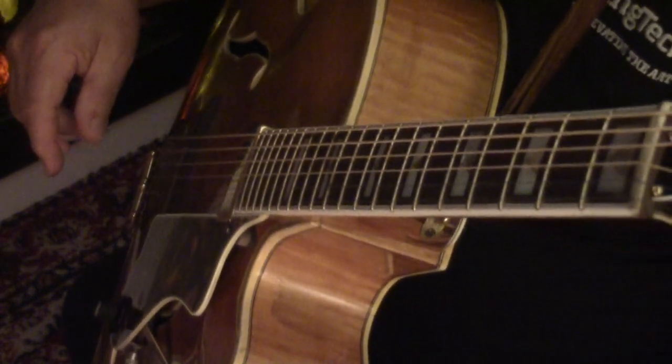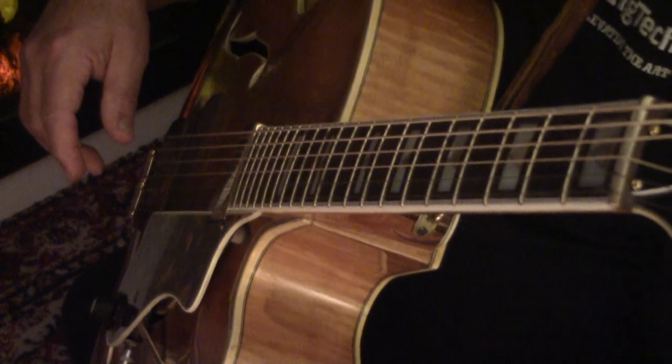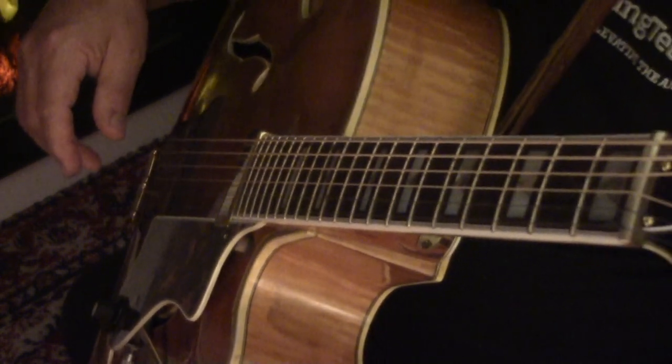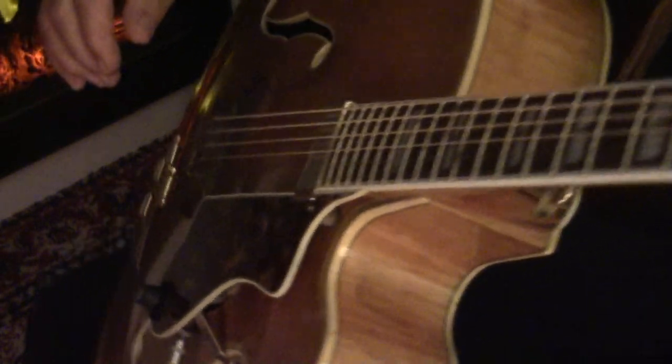So I have looped this D major progression, and I'm just going to let that play and kind of noodle over top. Here we go.